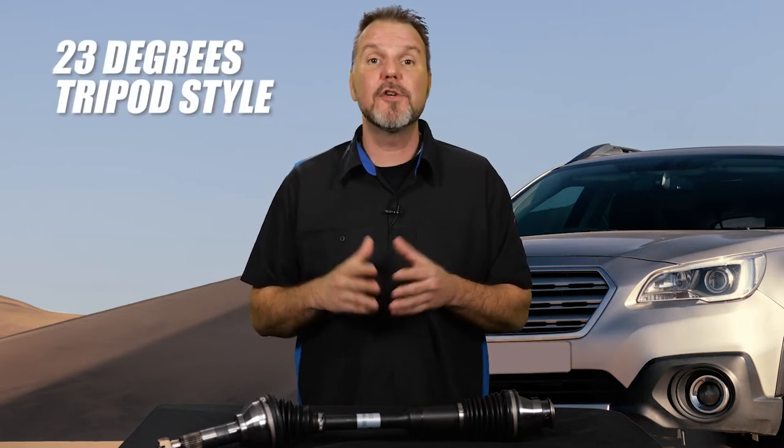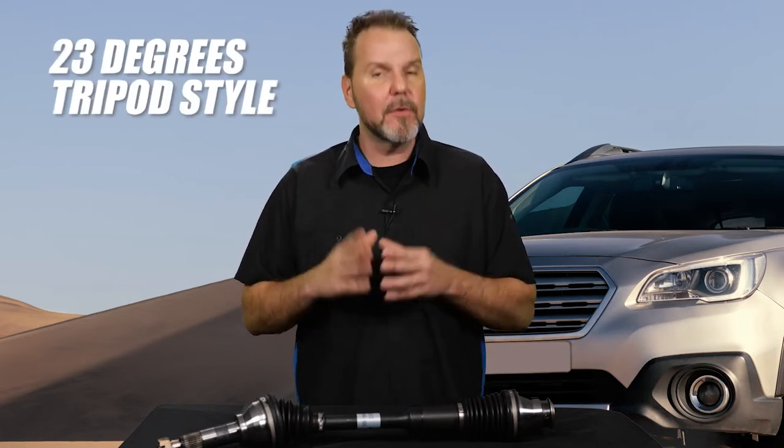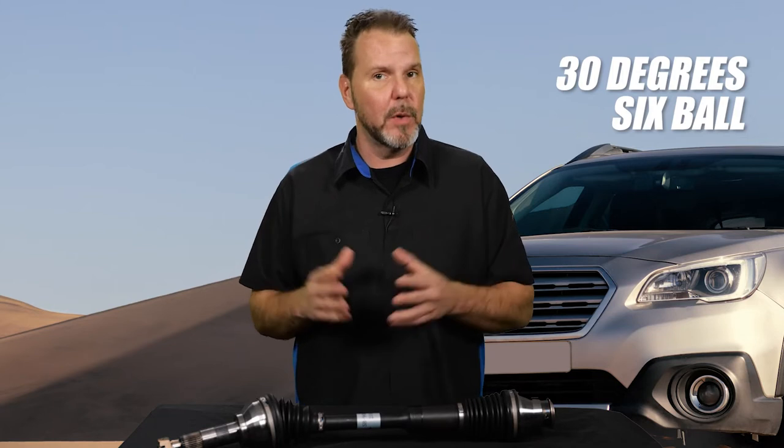These CV axles rely on the inbore joint to provide all linear travel or plunge for the CV axle. This limits the maximum angle this type of CV axle can operate at without binding — up to 23 degrees for a tripod-style and 30 degrees for six-ball-style joints.